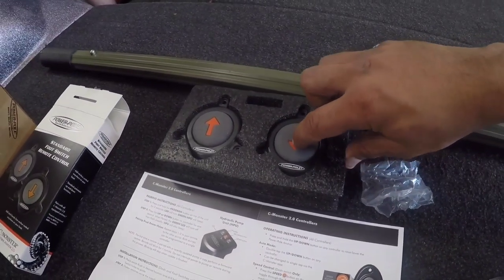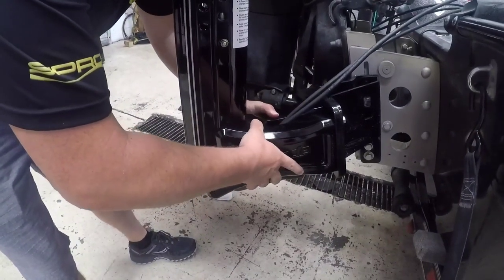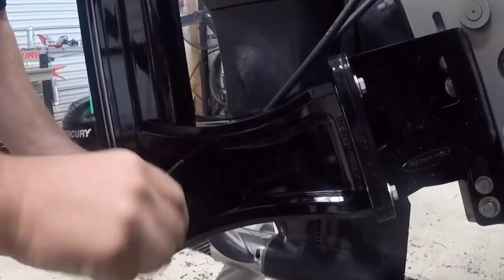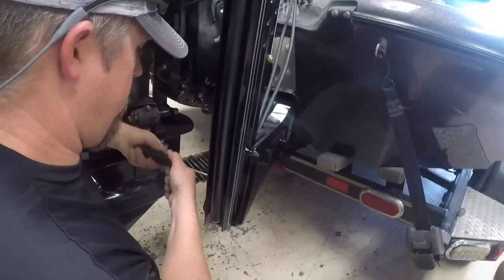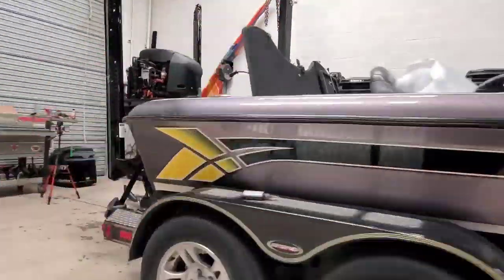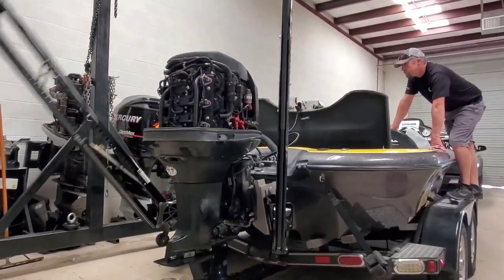These remote controls are also very easy because they're wireless — like everything, super easy to install. Each unit also came with face plates to mount over the bolts and the brackets next to the jack plate, which installed very easily with just a screwdriver. With that, we're ready to actually test these out.